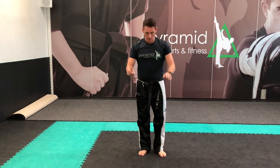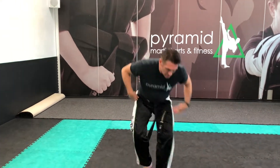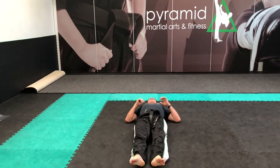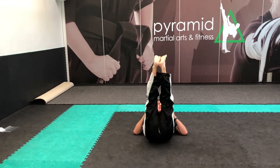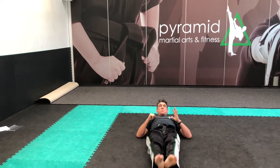The tuck jump is raising your knees to your chest. And the last one is leg raises — simply laying on the floor, raising your legs and bringing them down.